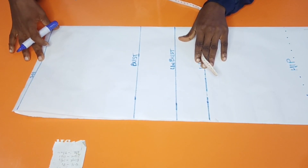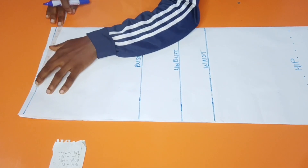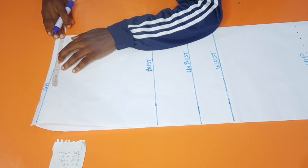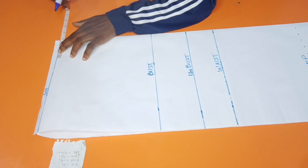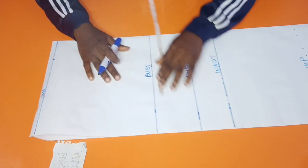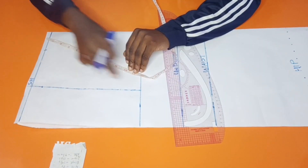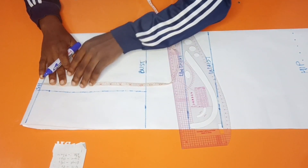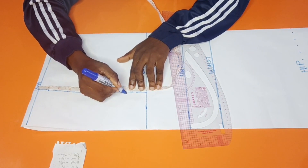On the shoulder line we're going to mark the shoulder. My client's shoulder is 16 inches; 16 divided by 2 is 8 inches, and I'm going to mark it here. I'm making use of a neck of 4 inches, but first I'm going to mark the basic neck which is 3 inches. To get our armhole, I also mark the shoulder at 8 inches. The armhole round is 17; 17 divided by 2 is 8.5, and I mark it down from here.